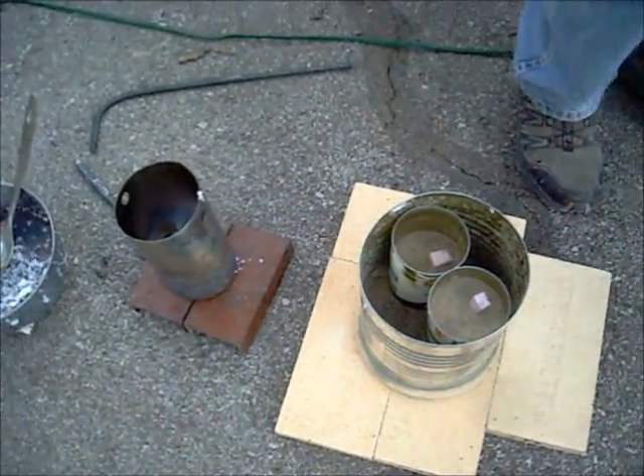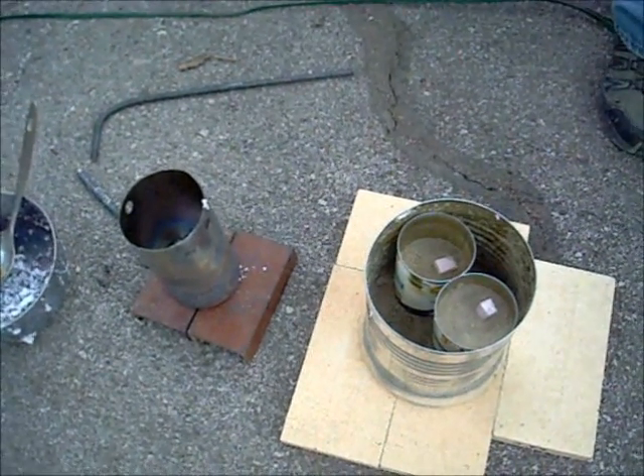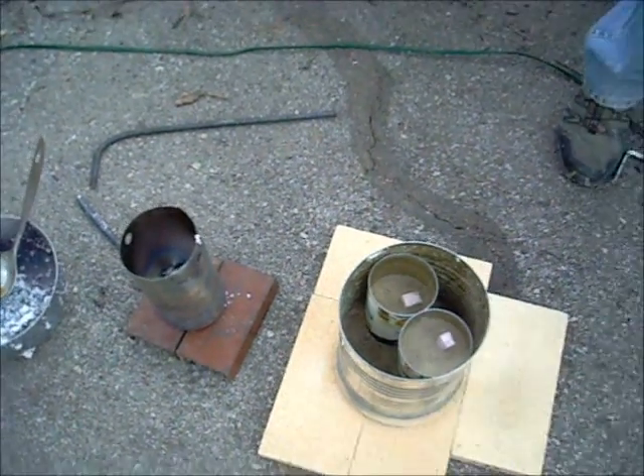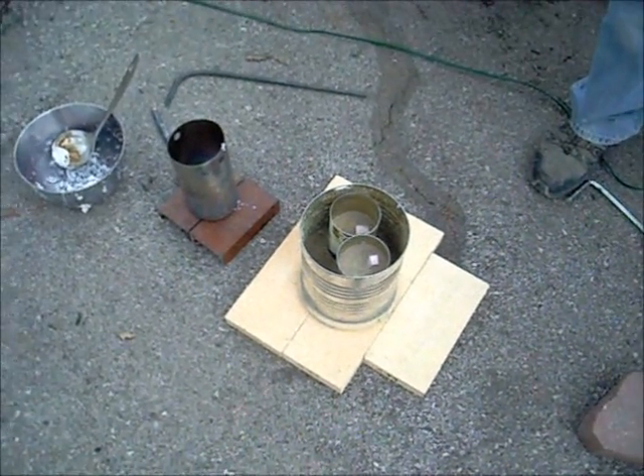We're going to attempt to pour here. I don't know if I'm ready for this, but we'll try. I'll get some actual gear on this time before I try and pour. That way if I do splash, I splash myself with some gear on.